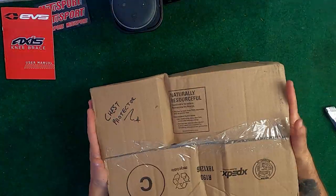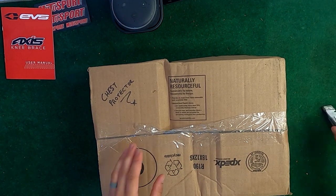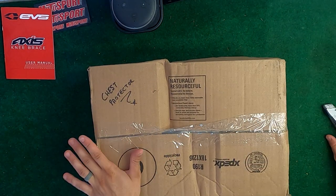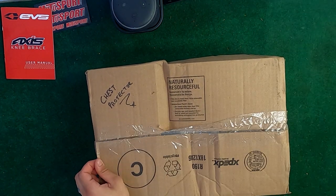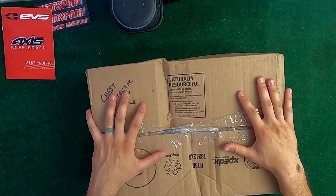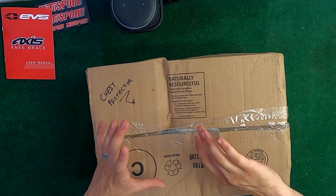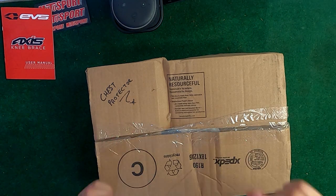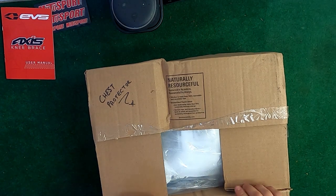On to the chest protector. The box looks like it was dropped out of a truck and rolled down the street for half a mile, but hopefully being a chest protector it's alright. Cutting it open — if I remember correctly, I did order the clear number plate panel that goes on the back of your chest protector to protect the number printed on it, so that should have come in here too.